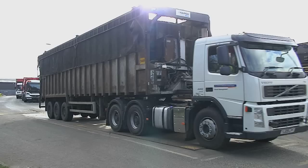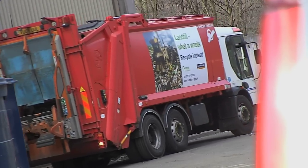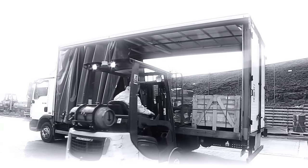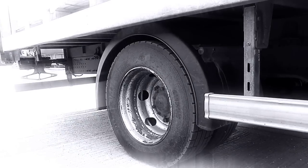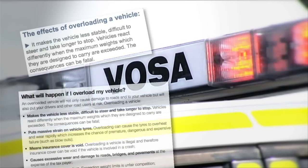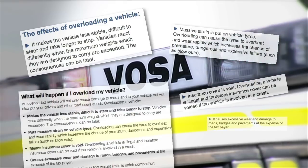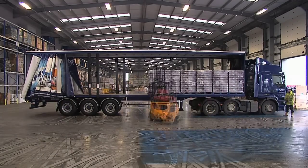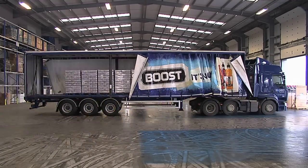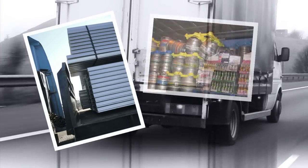In the transport business, there's no substitute for knowledge and experience. Unfortunately, however long you've been in the business, there are some areas where it's all too easy to rely more on luck than judgment. We all know the potential problems connected with badly or overloaded vehicles and the possible consequences such problems can bring. The safe and legal loading of a commercial vehicle of any description isn't something that should be based on guesswork, which makes you wonder why so many of us still take the risk and leave it to chance.